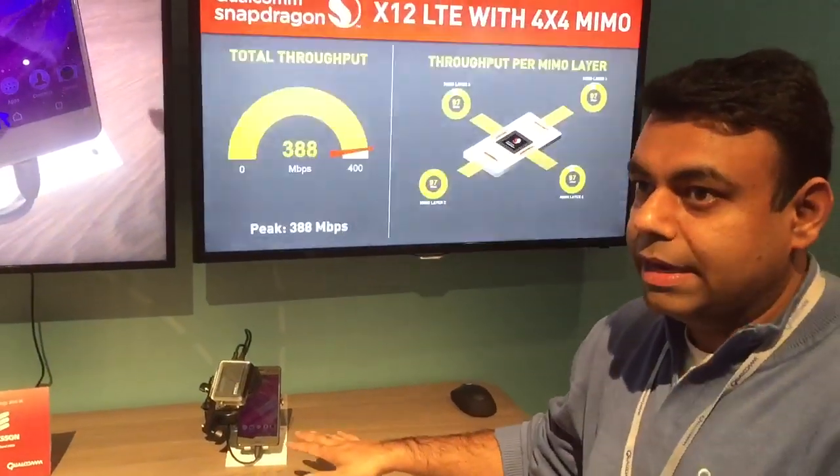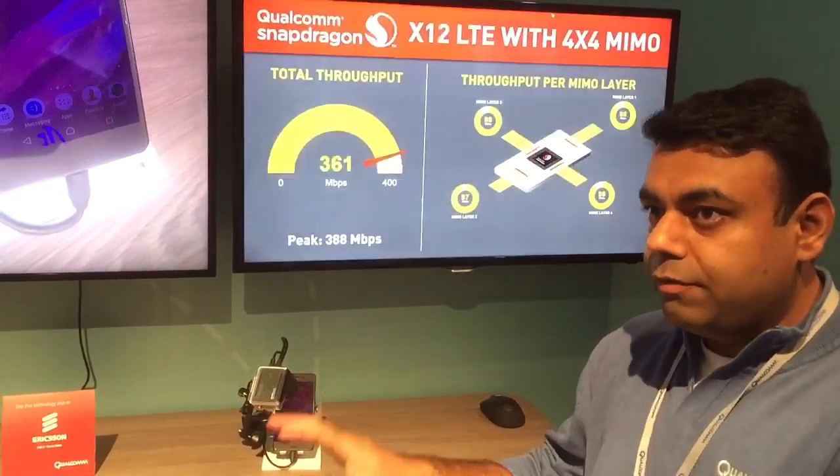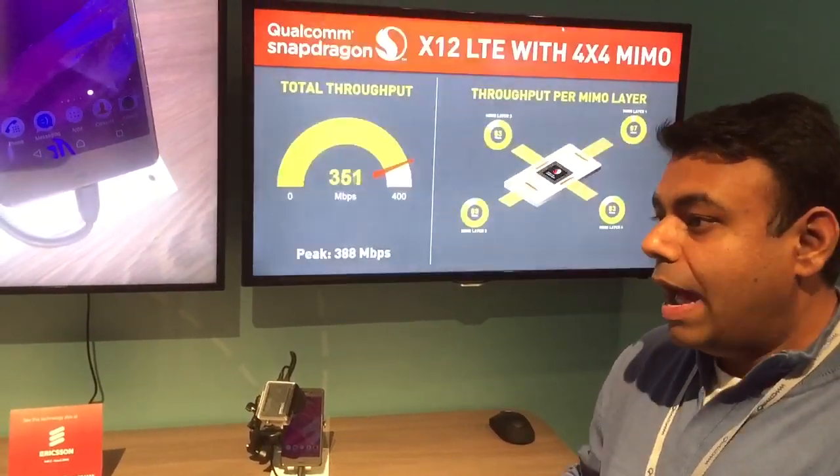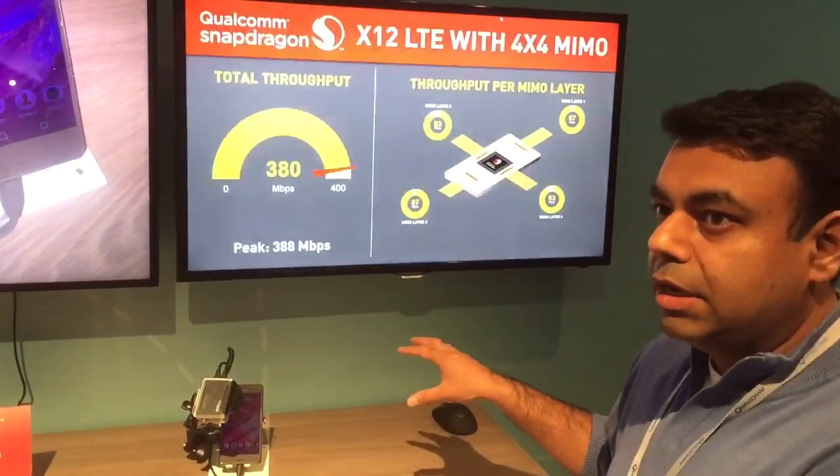4x4 MIMO on this chipset. So legacy LTE, 20 MHz band, you would do 150 Mbps, and then you add 256 QAM on top and now we have the 4x4 capability.